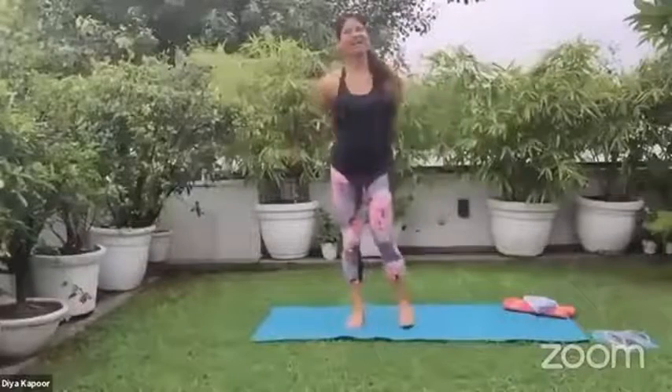Hi guys, welcome to our first yoga master class. This is being conducted by Dia, a certified yoga instructor. We also have two more classes in this series, so please stay tuned. Anyone who is not part of the Zoom call can also follow the instructions on this live. After the session, we'll also be taking questions, so drop any queries about yoga in the comments and we'll try to answer as many as we can.